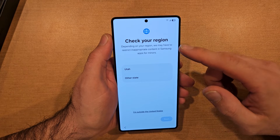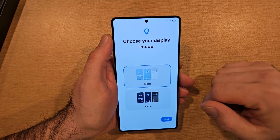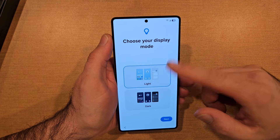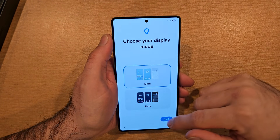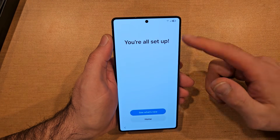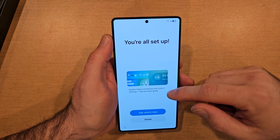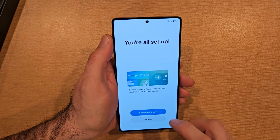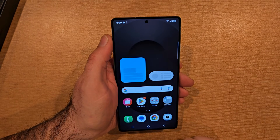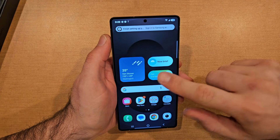Check your region — we'll go ahead and hit other state. Light or dark — kind of a preference, display mode light or dark. Dark looks like that, light looks like this. We'll go ahead and stick with the light, hit next. And it says you're all set up — explore Galaxy AI features and more in settings. We'll go ahead and hit new.